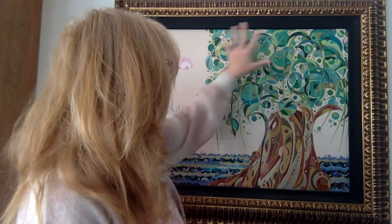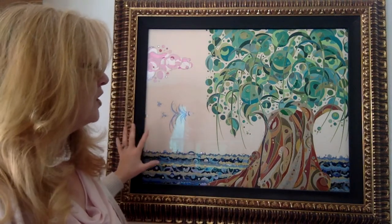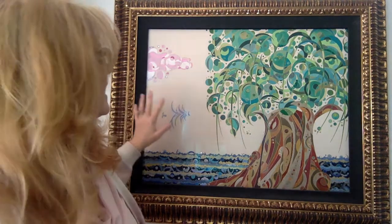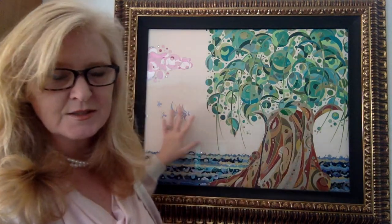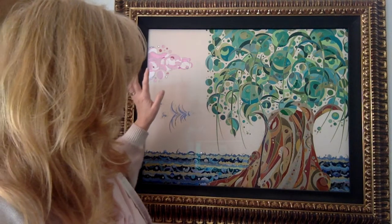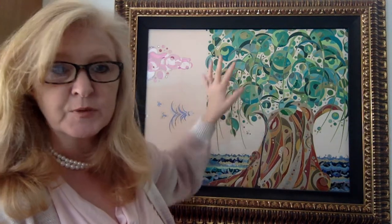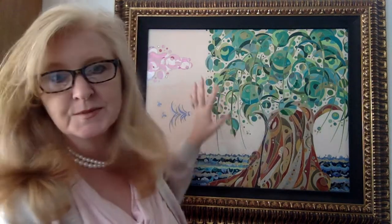Just so you know how this process works: I draw the entire painting out in ink gel pen first. Then I go back in and I hand paint all the little spaces with acrylic paints. Then I go in and apply glue to several specific areas where I want to highlight, and then I sprinkle in glitter.